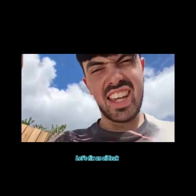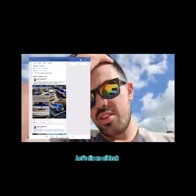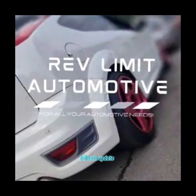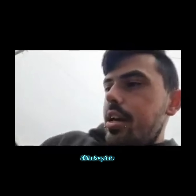Welcome back to the channel. The Focus — yeah, it still leaks. Let me show you.